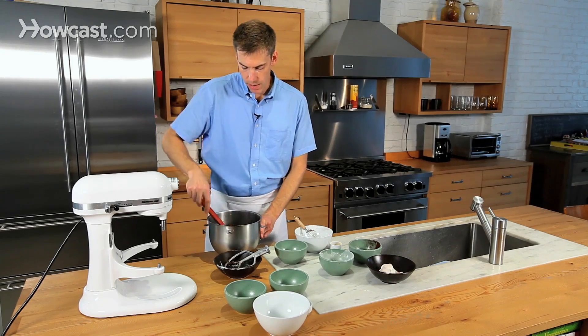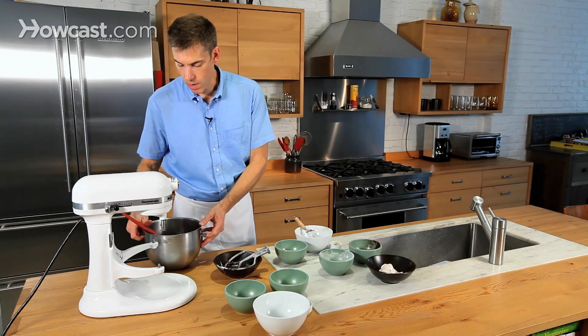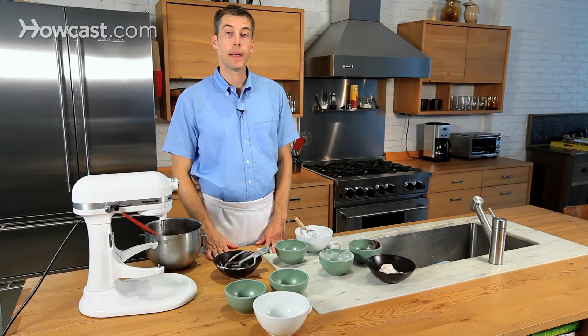The batter is looking great, I'm really happy with that. Right now I'm going to set this aside to relax for a few minutes, and then I'm going to show you a few tips on how to pipe out whoopie pies.